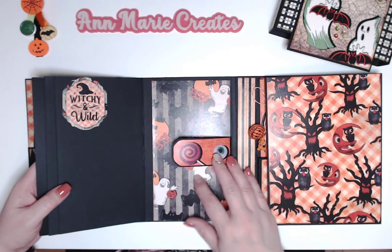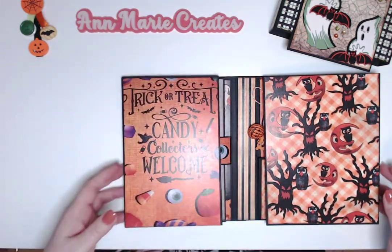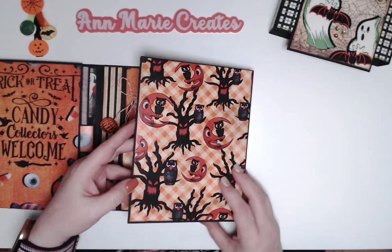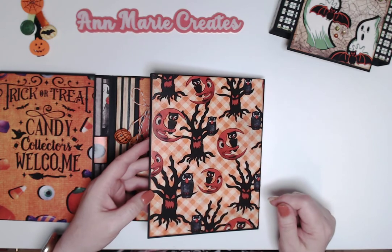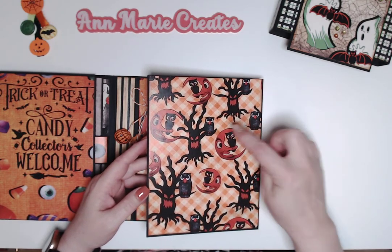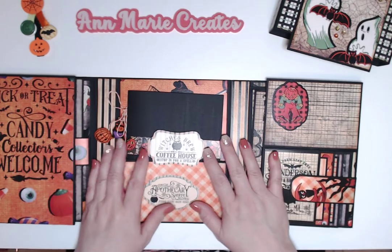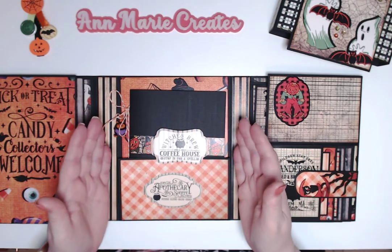There's an orange moon with a ghosty that says 'Boo, Bats Everywhere' — that's my little closure with a magnet. On the right side there's gorgeous orange and white gingham paper, and a crescent moon with an owl. Some of the designs are scary, some are cute, along with a spooky black tree.